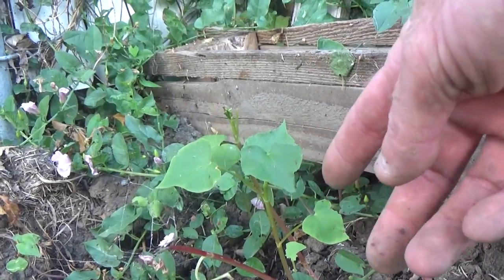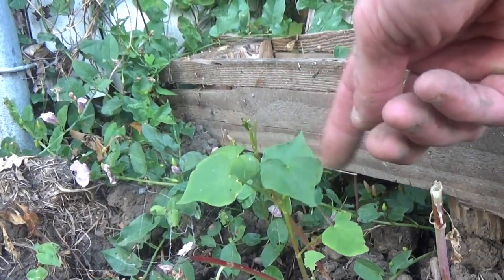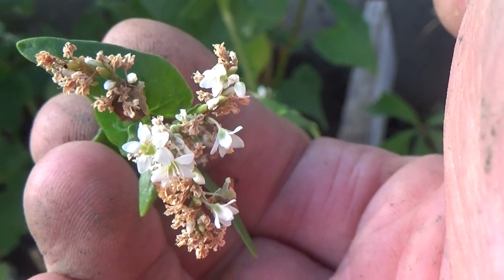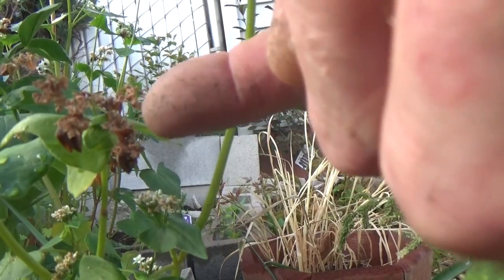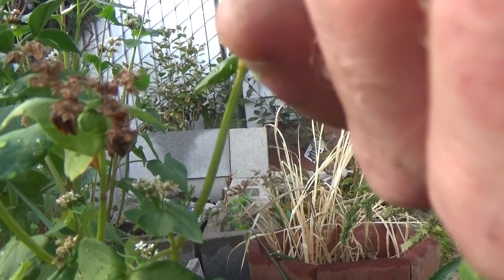One of the things we're going to notice as it grows is we'll get our little heart-shaped, clover-like leaves. From the heart-shaped leaves, we're going to start to get some white flowers. The white flowers will then soon start turning brown and turning to seed — you'll see these darker brown husks.